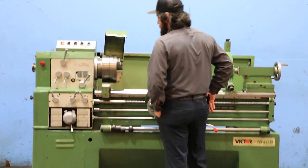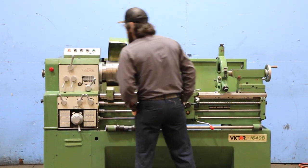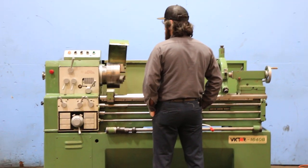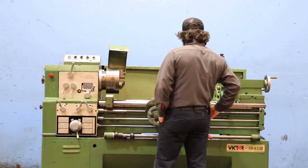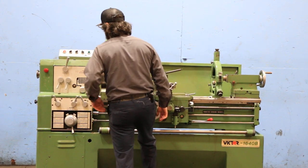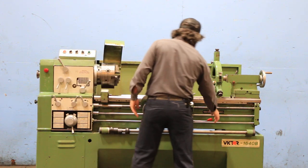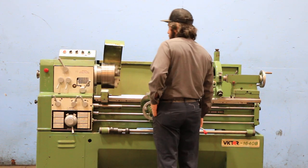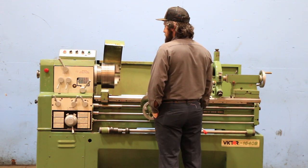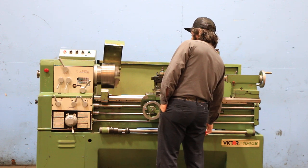We're going to run her for you. The machine has 12 speeds, starting at 33 RPM, going up to 2,000 RPM. You have a foot brake also.